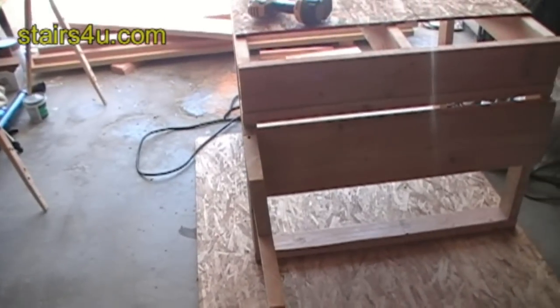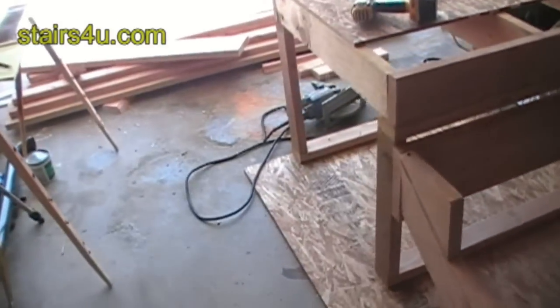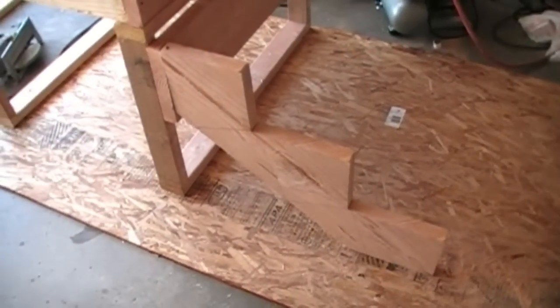We're going to put two more stringers on here and put some plywood on, and then you'll have a pretty good idea how to build a simple set of stairs.